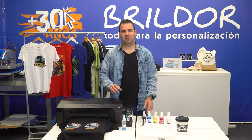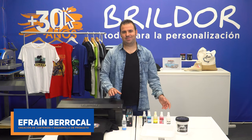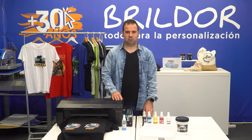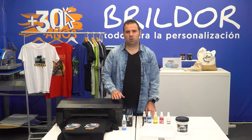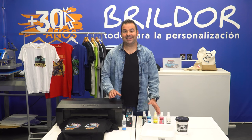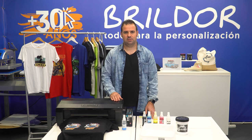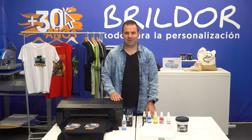Hello everyone and welcome back to a new build-up video — your English personalization tunnel. I guess you've already watched our previous videos about DTF. In this one, we will talk about the main problems of this technique and we will provide some solutions so you can keep your printer in perfect working order. Want to know more? Let's get started!